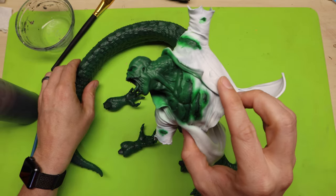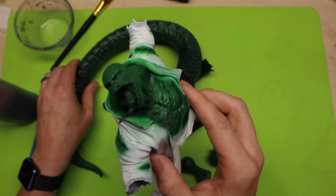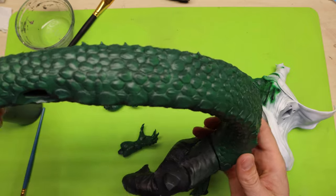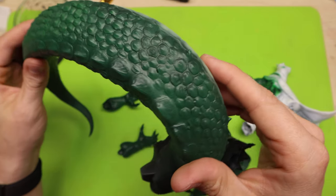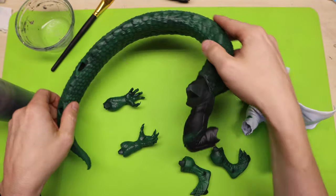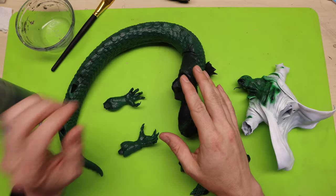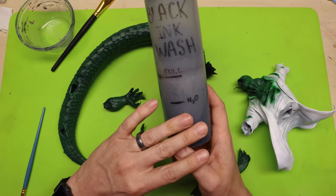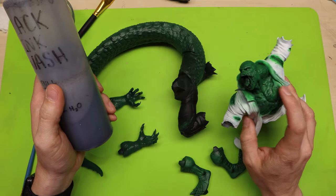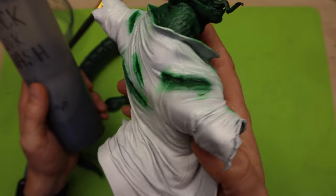Now I have the lizard all green with all of the base colors I want. You can see it's darker in some areas, brighter in other areas — you can especially see this in the tail. I've really varied the color of green to get some different variations. Now I want to bring back some of those shadows I might have lost, so I'm going to add a general ink wash to all of the green. I do want to be careful not to get a lot of the ink on the white, because I have some overspray there.